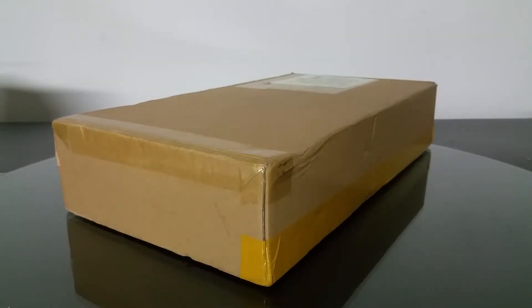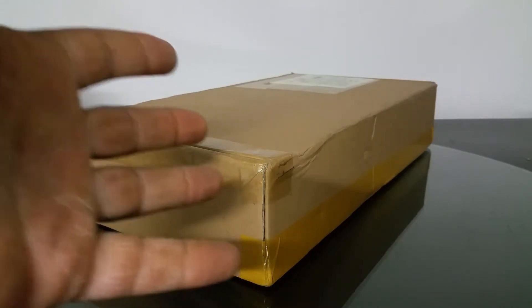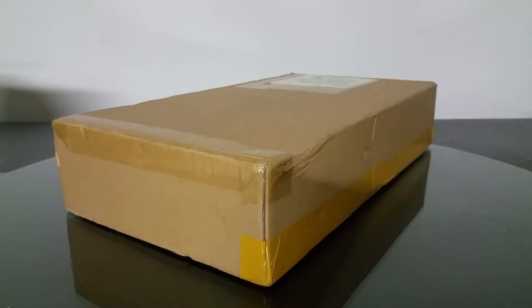What's up YouTube, you're checking out the Frequent Flyer, and as you can see I have another unboxing here for you guys. This one looks a little odd — I hope this is an RC, but let's get right to it.